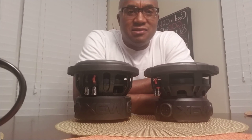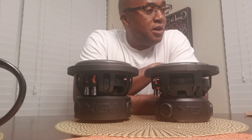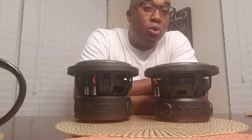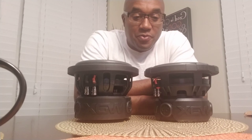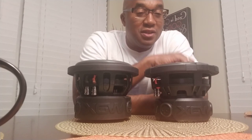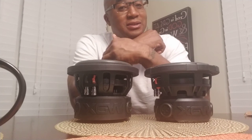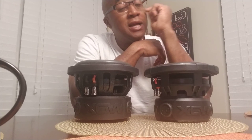Both of them have low VAS, so they work in small enclosures. The overall QTS is around 0.6 on both, so they're both optimized for ported enclosures more so than a sealed enclosure. But you can see the size has nothing to do with the actual parameters. The G1 only handles 300 watts RMS, while the G2 handles twice as much power — but it's visually smaller.